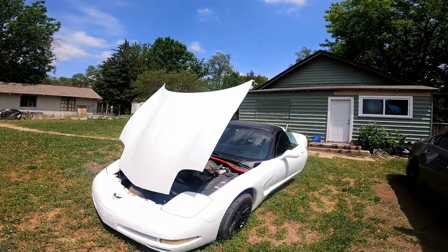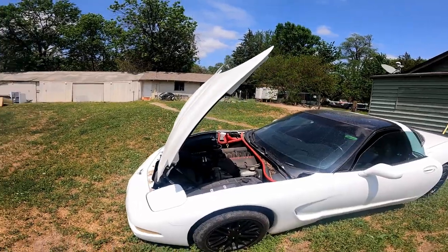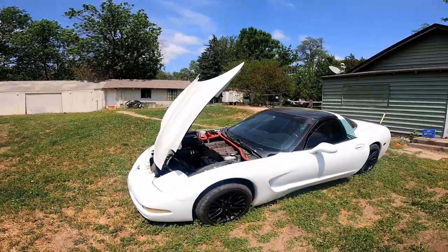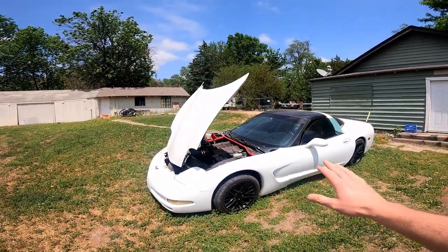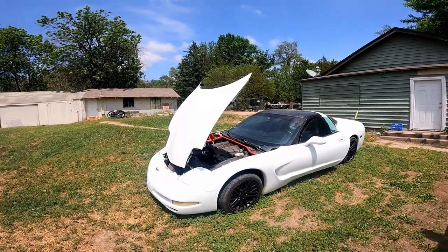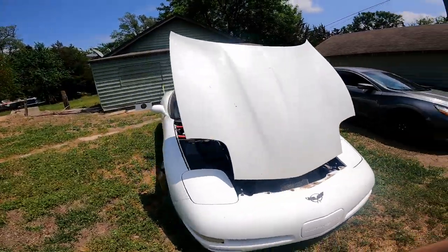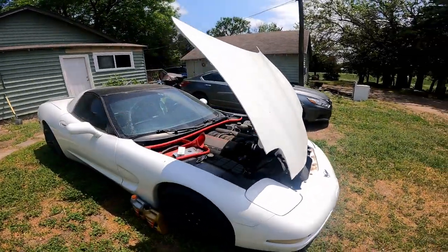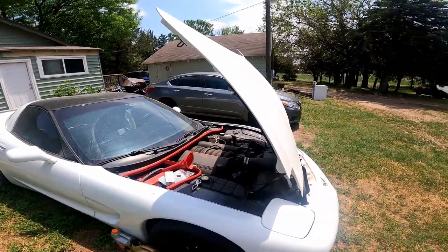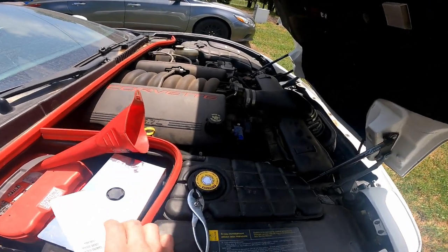If you haven't already, click that red subscribe button because I think we're gonna do some more giveaways coming soon. Today we are working on Miss AV here. If you've been around for a little bit or since the beginning, you'll know this car — 1997 Chevy Corvette, first year of the LS1 motor and the first year of this body style for Corvettes, the C5 generation. Today we have a problem.